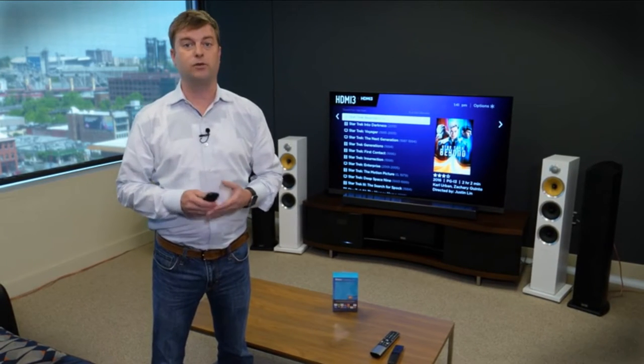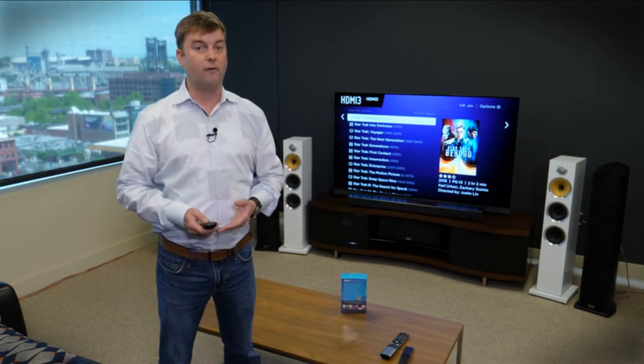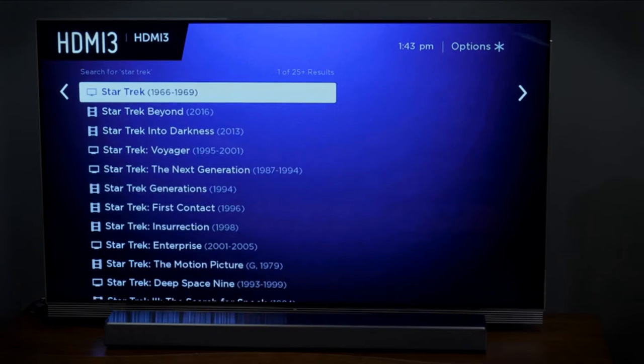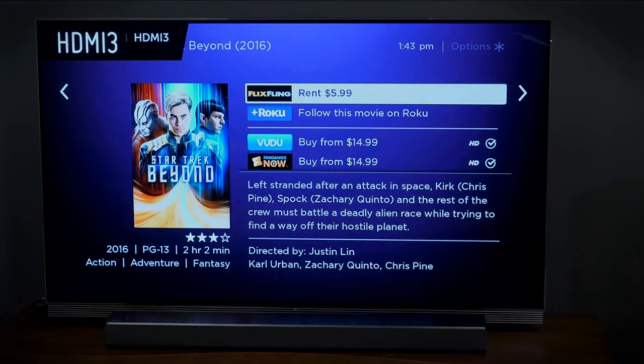You might be asking yourself, if I already have a smart TV, what do I need a Roku for? Simply put, it's because Roku is better in a lot of ways. It has the most modern version of almost all apps, but more importantly it offers killer search. It'll actually search across all apps to find the content you want to watch and tell you exactly how much it's going to cost. For instance, I've searched for Star Trek Beyond — I click on that and it gives me all my options and exactly how much it's going to cost.